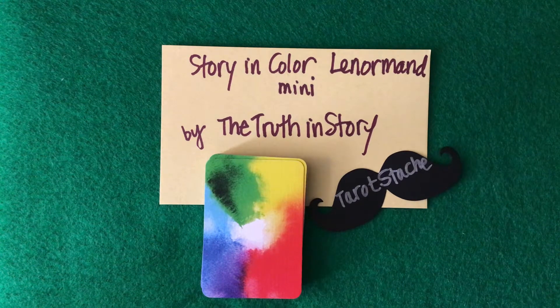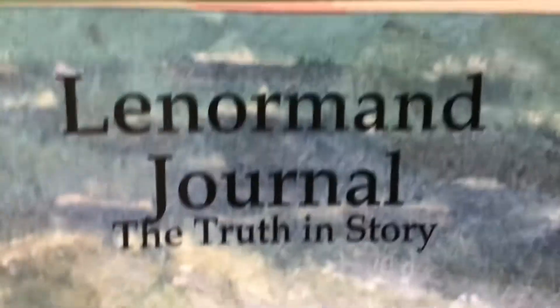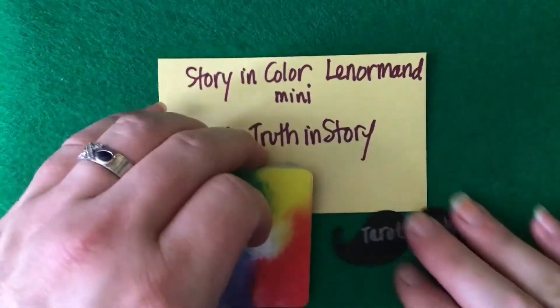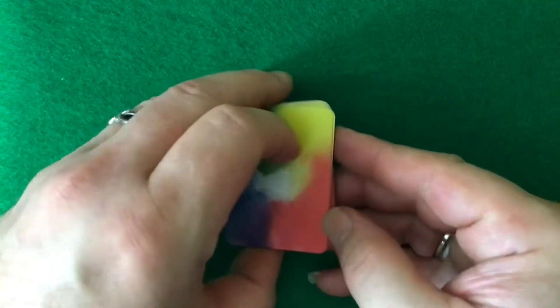I am taking her Lenormand class, and I did purchase also the Lenormand Journal by Kelly Fitzgerald.